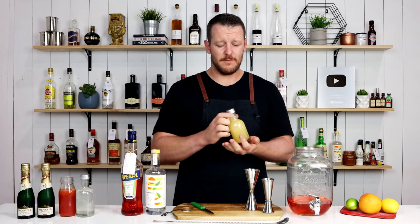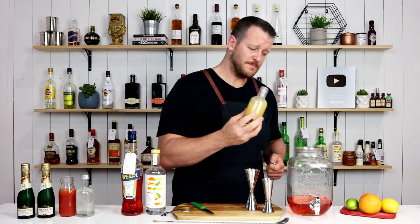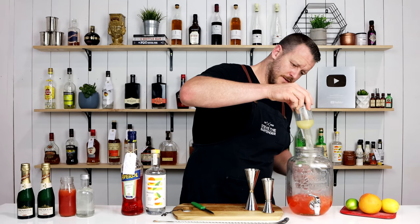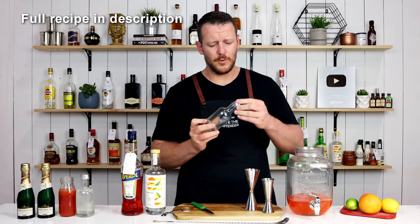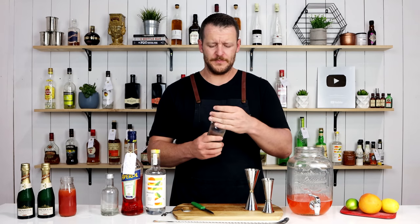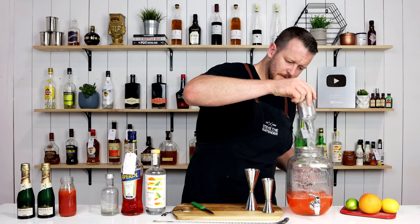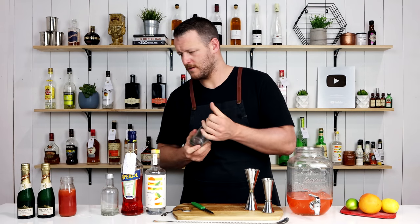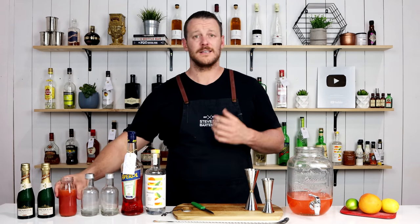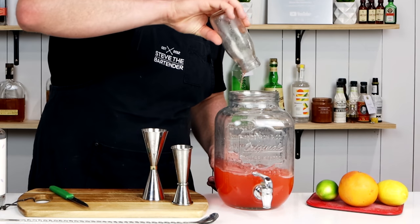Next up, some fresh lemon juice — 175 ml. These are 200 ml bottles so that was just a little bit under. And then likewise for the simple syrup, 175 ml. Same again for the fresh grapefruit juice, 175 ml.